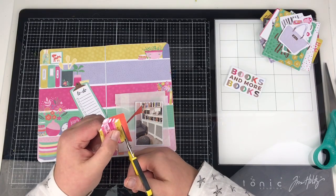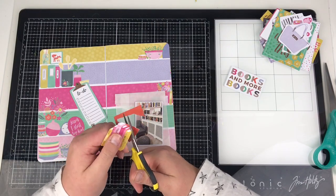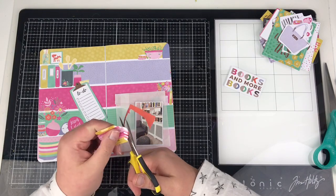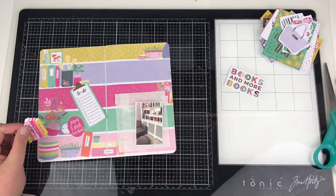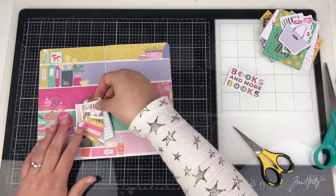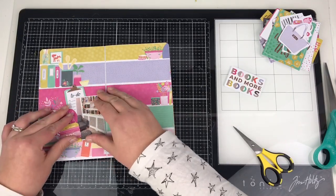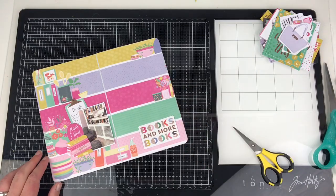There are a few little photo printers available if you're looking to print small photos — you've got the Sprocket and you've got the Instax as well. Both print a very similar size. I think there's a bigger Instax one as well. You can print in a three by three size, or you can just print them on a four by six and cut them down if you prefer.